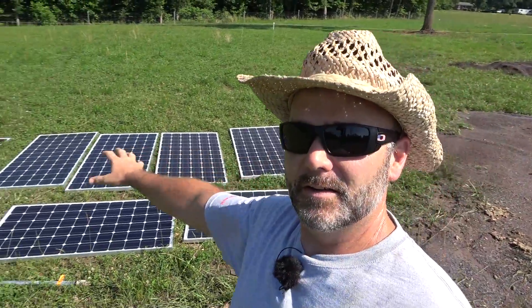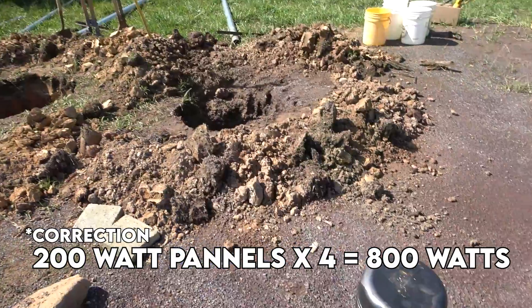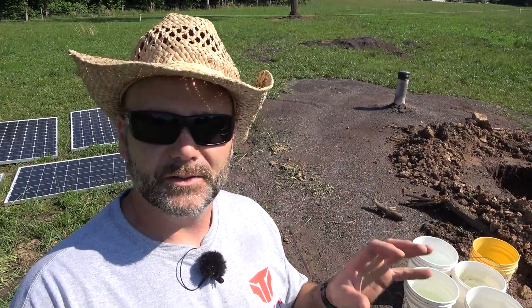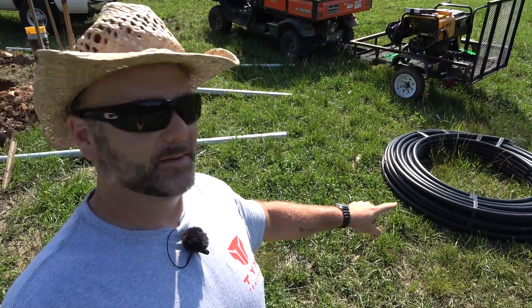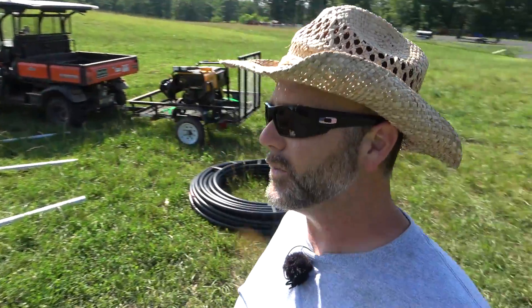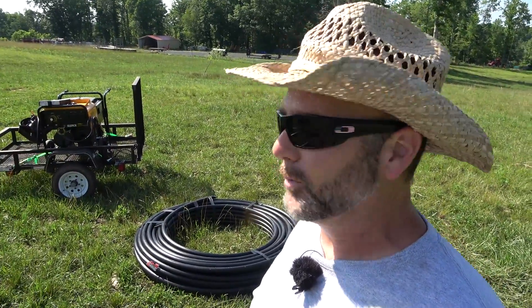Here we have our solar panel setup. This should provide somewhere in the neighborhood of 220 watts to our solar well pump, which is going to go down in that pipe right there - about 200 to 225 feet. Right over here we've got inch and a quarter poly pipe that will go down with the pump to pump the water out and distribute it throughout the farm. We do not have our waterers set up yet. Each waterer costs around 700 to 800 bucks and we're probably going to put five to six waterers on this side of the farm, which is somewhere in the neighborhood of 52 acres of pasture land.